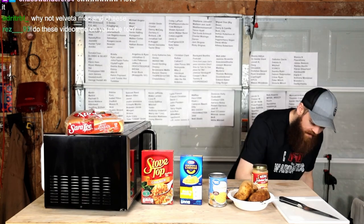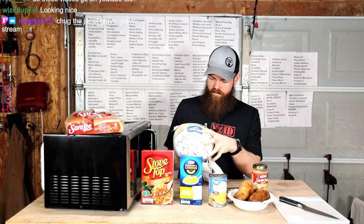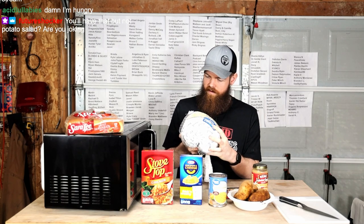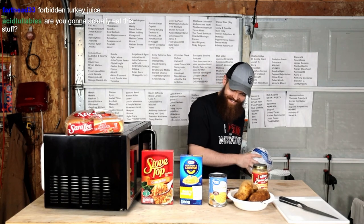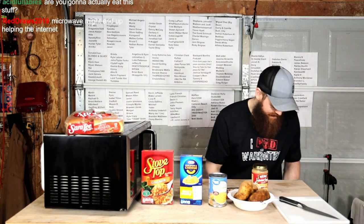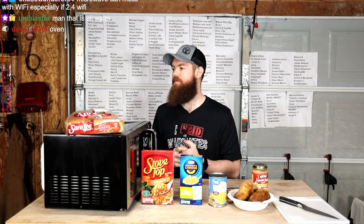And then we have the turkey. I don't know how many pounds this is. I don't know why there's this much liquid in here. I wouldn't imagine that a turkey would have that much liquid — forbidden turkey juice. You can microwave a turkey. You can microwave anything that you set your mind to. Anything that your heart desires that you can put in this microwave, you can microwave.